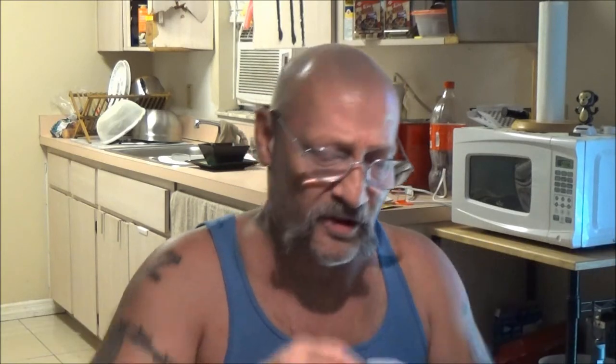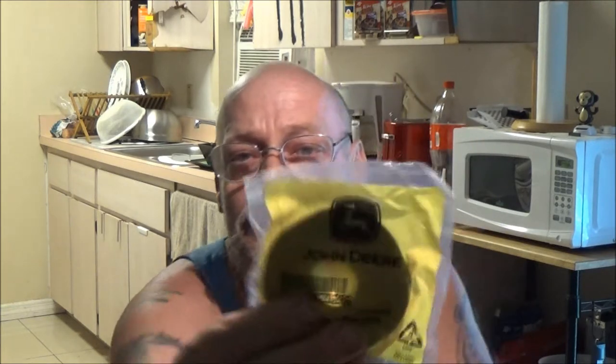These pulleys were 16 bucks for both of them. I could have got the whole kit — belt and pulleys — for about the same price, maybe a few dollars more, but they weren't John Deere. I know the belt isn't either, but the pulleys are. They do have a one-year replacement warranty. One pulley is part number GX20287, and this one is GX20286 — it's the smaller one. They are John Deere and have a warranty, so that's good.